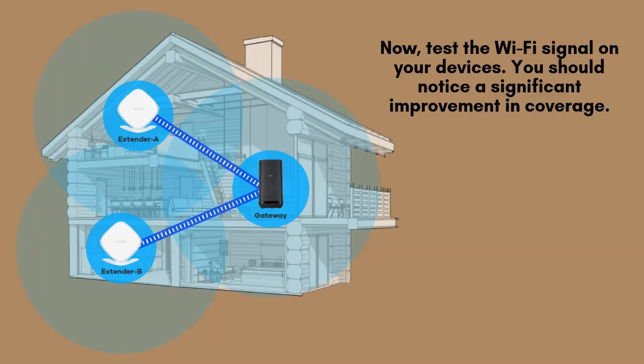Now, check the Wi-Fi signal on your devices. You should see a noticeable improvement in coverage, with stronger signals and faster speeds in areas that previously had weak connectivity. Enjoy enhanced performance as your extender strengthens the network in those hard-to-reach spots.